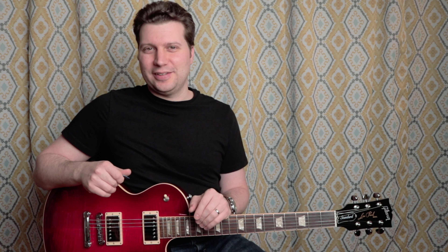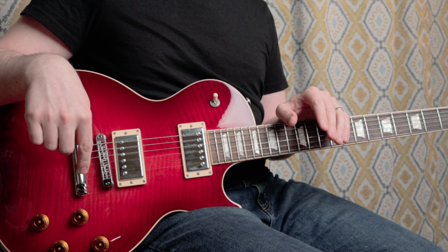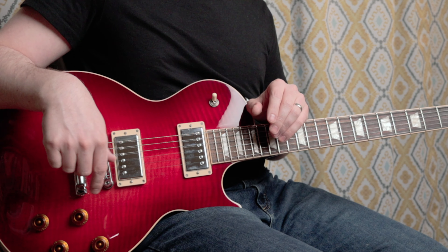This is my favorite feature on this guitar. The wiring on this guitar is pretty unique, and it makes use of four push-pull pots to accomplish a number of tasks, but for this video we're focusing on the push-pull that's attached to the bridge tone knob.